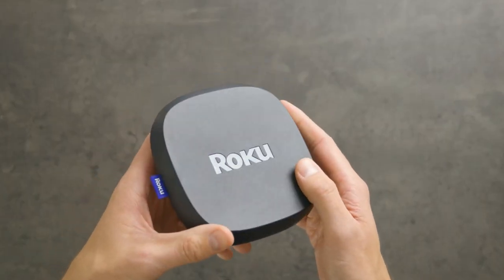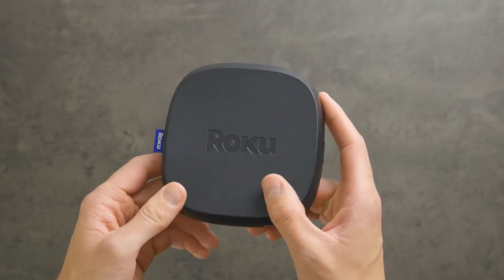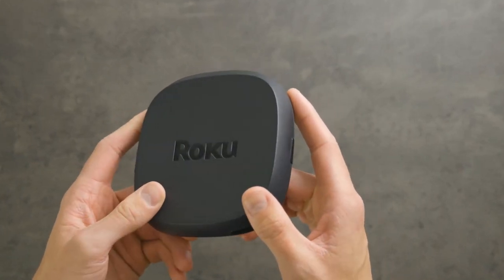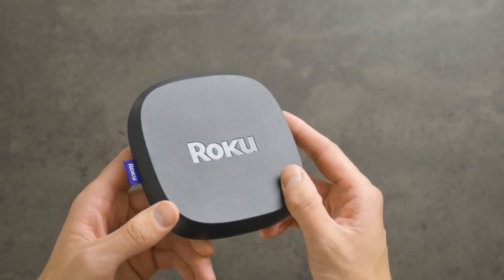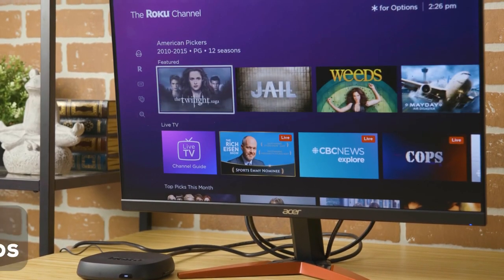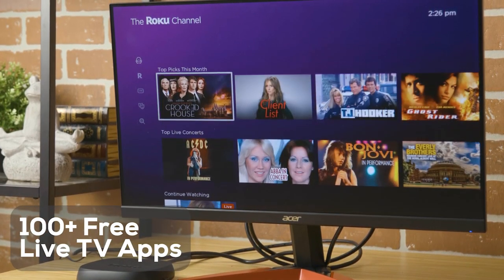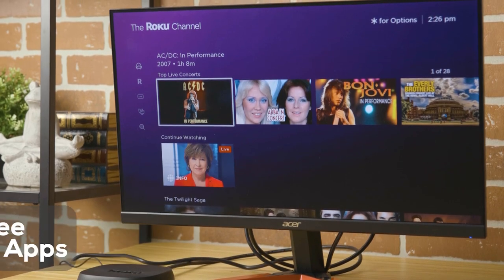The Roku Ultra has a quad-core processor and response times are super fast. Plus, it has Roku's top-of-the-line Wi-Fi that makes streaming seamless, even when there are multiple devices being used on the network. The Roku Ultra also includes more than 100 free live TV apps, which is amazingly handy, and it gives access to Roku original content on the Roku Channel.